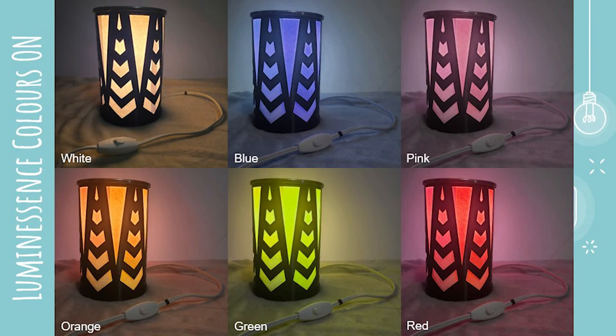The colors available to use right now are white, blue, pink, orange, green, and red. But users are free to buy more colored paper if they want more choice in color.